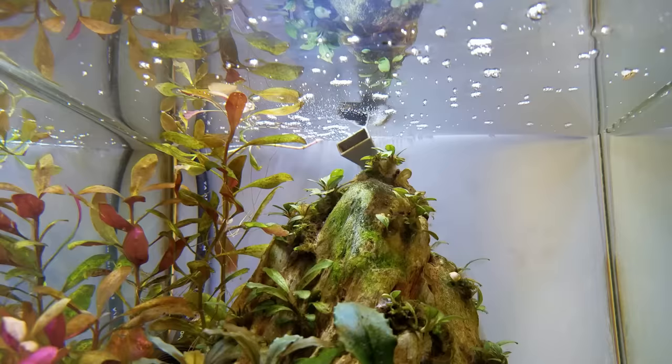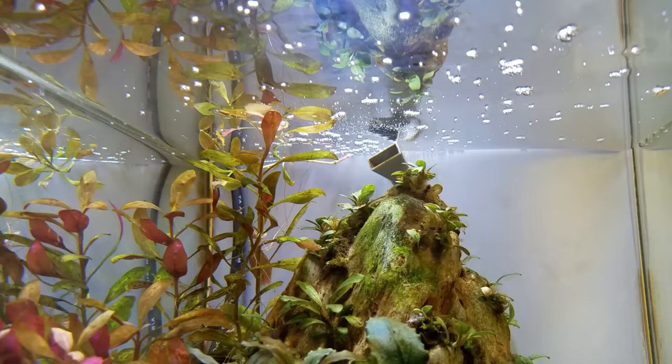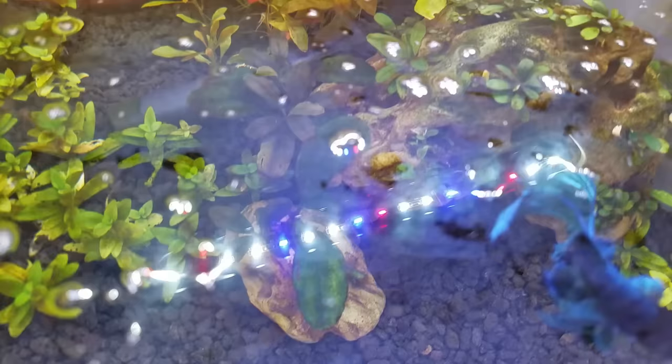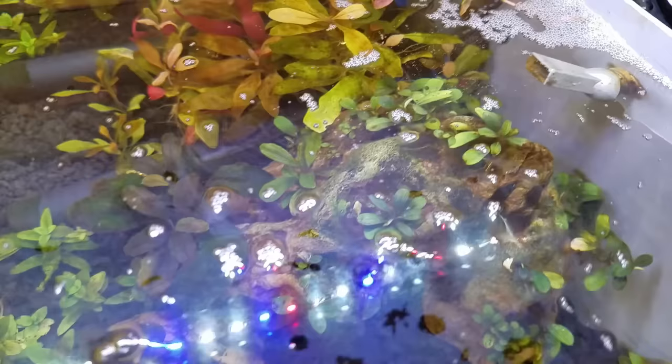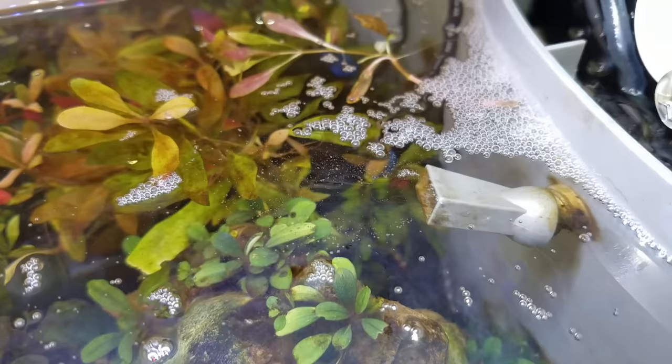Speaking of oily bubbles, number four is if you have an oil slick or some kind of thick translucent biofilm on the surface of the water, that can often trap any bubbles that would float up normally and pop at the surface. This is caused by feeding certain oily fish foods, oil from unwashed hands going into the tank, and organic oils and proteins that have floated to the top. A lot of people recommend getting rid of it using a paper towel to soak up those oils, but that's a short-term option. It's actually more indicative of another problem: a lack of surface agitation. Surface agitation is what causes gas exchange to happen in your aquarium, allowing carbon dioxide to leave the tank and more oxygen to enter it for your fish.